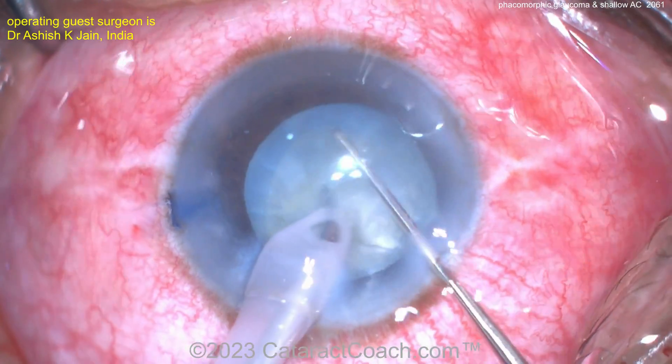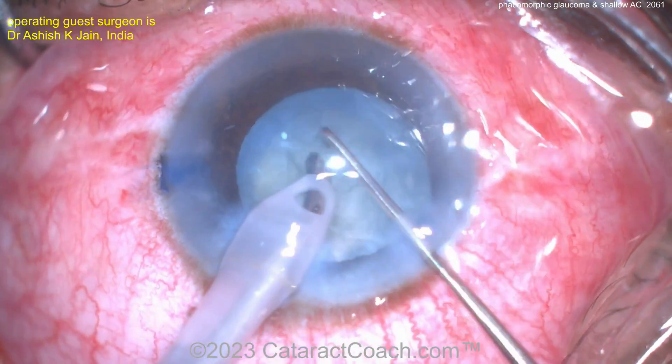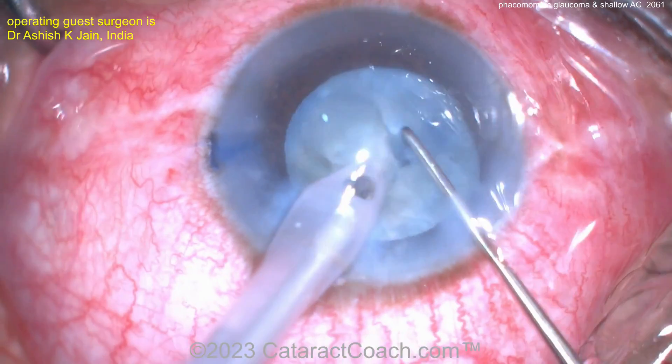Beautiful. Good rotation. Faco probe going in to hold it. Chopper working beautifully — a little vertical chop action here. Very nice. And now you can start removing these pieces.